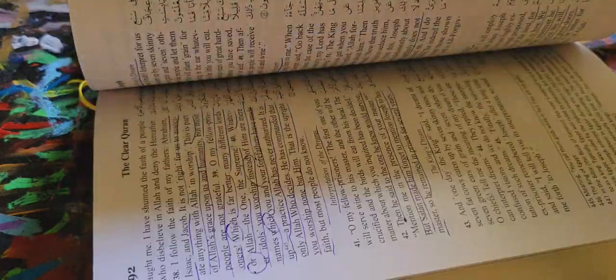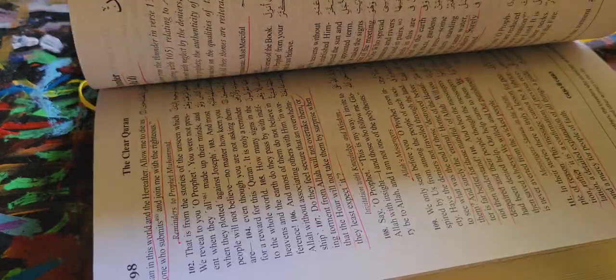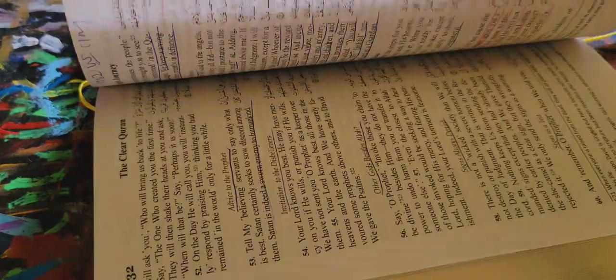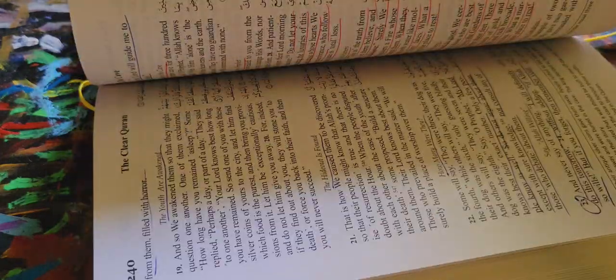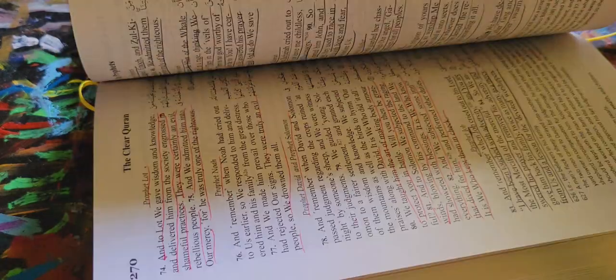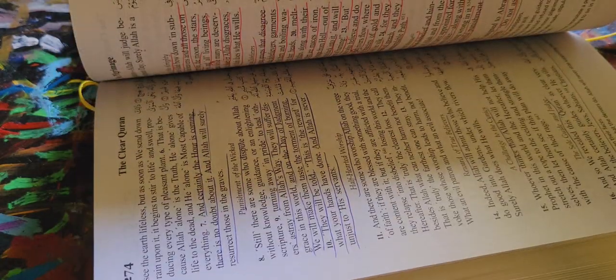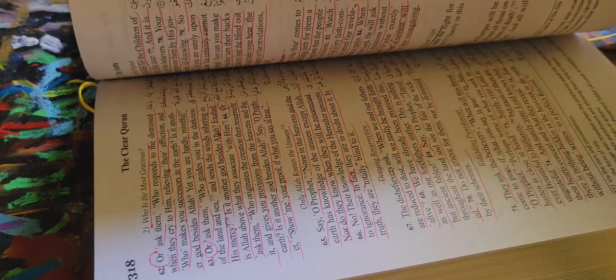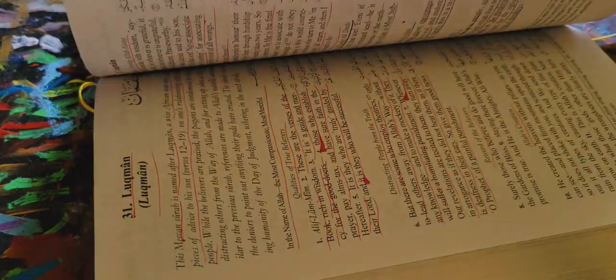It has lots of introductions — like this is a Meccan Surah, this is a Medinan Surah. And then it has great footnotes on the bottom, which is very helpful. The presentation of the Quran itself, like the way it has its cloth string, it's bound pretty well. The paper is thin but not too thin — it could be a little bit thicker, but I get that they wanted something more light and compact.